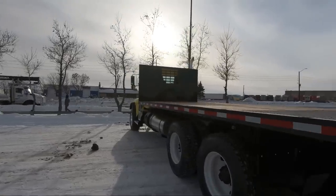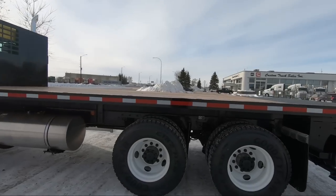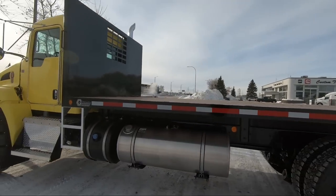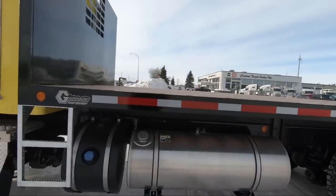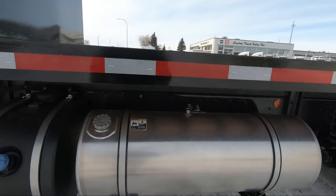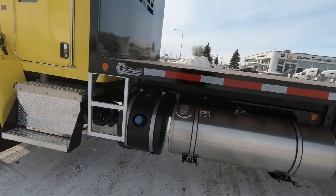Over here we've got the 11R 22.5 rubber on the back with the Hendrickson air ride. We've got a single fuel tank — these are the 22-inch diameter tanks, which is the size you get on the medium duty trucks. You can get it up to 120 gallons; this one here is 100. And then there's our 19-gallon DEF tank.